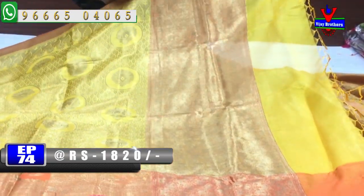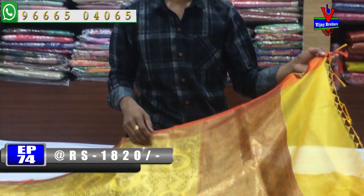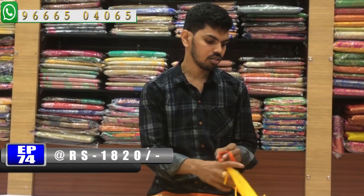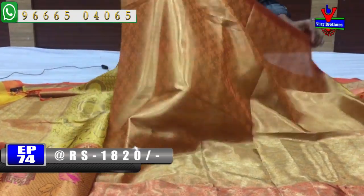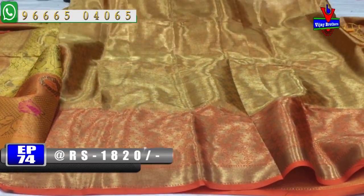We have an orange color combination. We have a half meter tassel. We have a blouse with a little brocade blouse in a contrast color combination. We have a border on two sides.